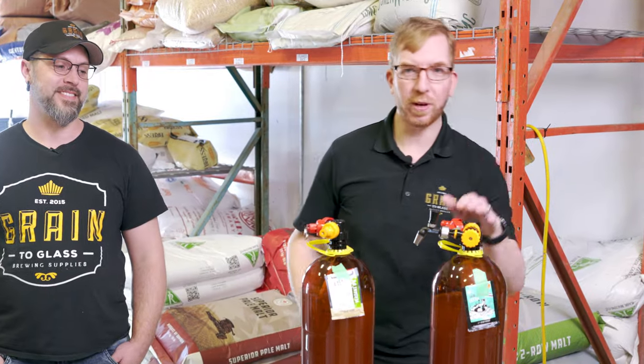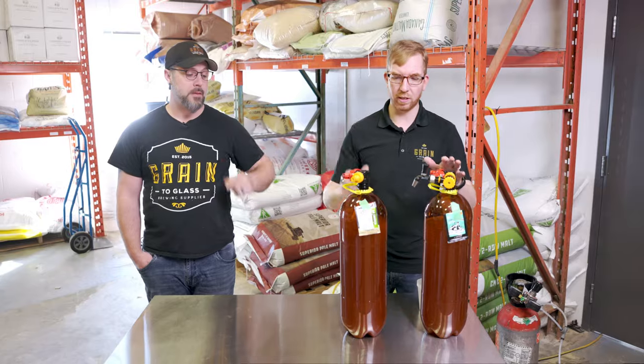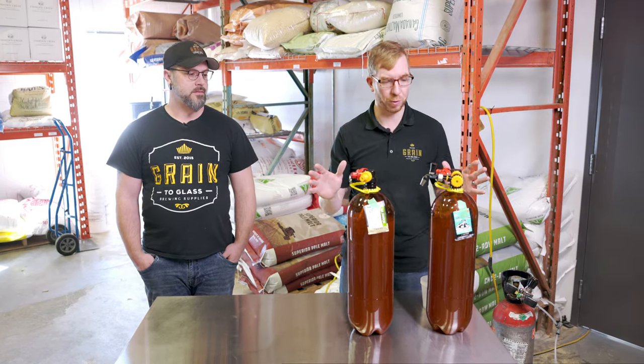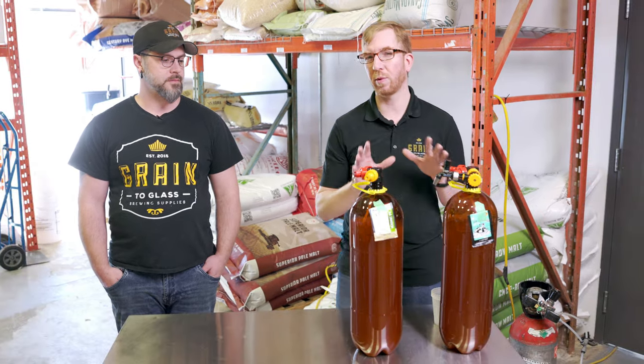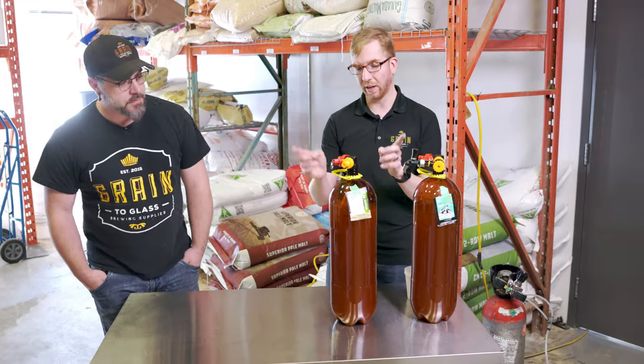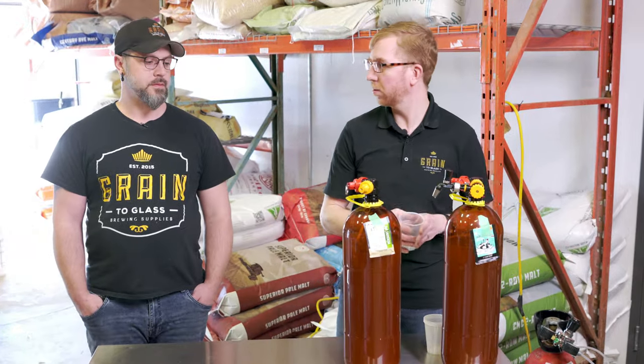I let the beer ferment for about 10 days. The Lutra finished way quicker, but I wanted to leave them as similar as possible, so about 10 days for both. I put the dry hops in on day three, while there was still pretty good active fermentation. Then I kegged them and they've been in the keg for about a week. Let's give them a try — Lutra Kveik and Verdant.